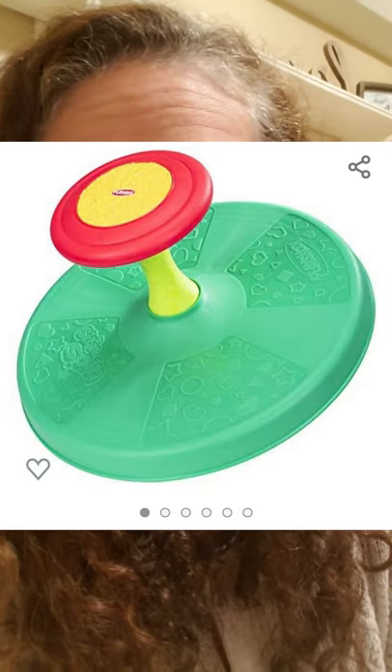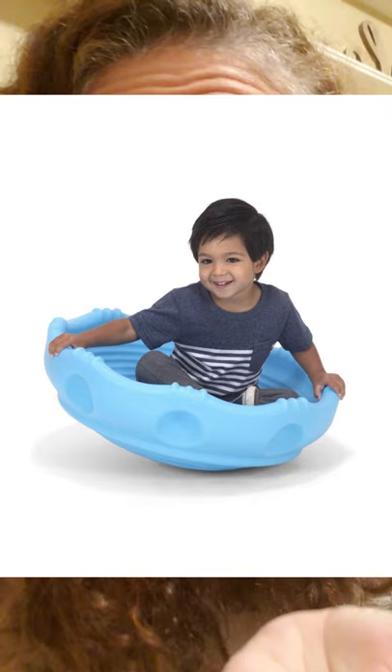Number four is a sit and spin or a saucer. The sit and spin is a classic — you probably played with it when you were little. It doesn't take much space, kids can do it independently, and it helps them get some action into their day if they're stuck inside. Those run about $30 to $35. They also have what's called a saucer, which is kind of like a hard plastic big bowl — they can stand on it and balance, or flip it over and it becomes like a climbing rock they can stand on, climb on, and jump off of. About the same price as the sit and spin.